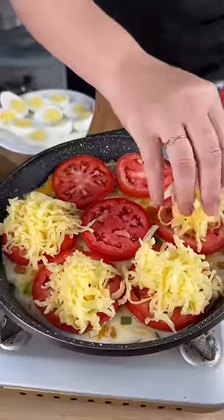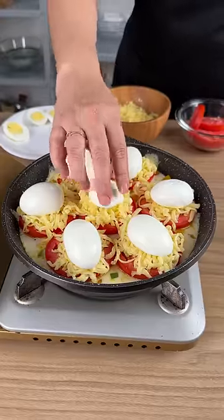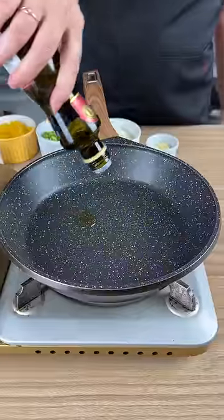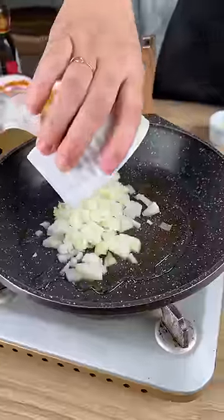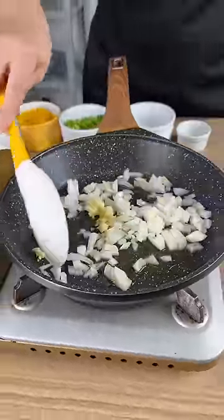Today we will learn how to make eggs in a way you have never imagined. Add a small amount of olive oil to a frying pan. Add one garlic, add half an onion, and sauté these ingredients.